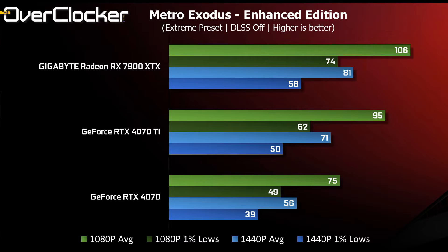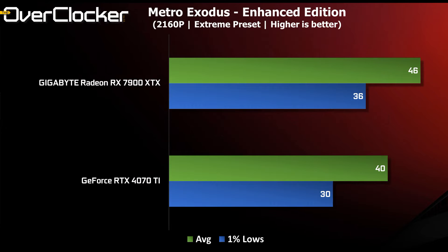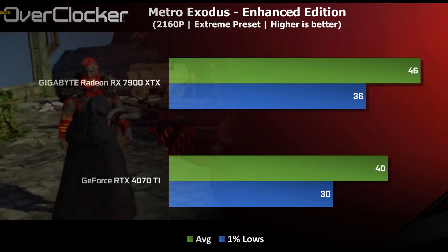Next we have Metro Exodus Enhanced Edition. As one of the first RT titles, it's getting a bit long in the tooth but remains a challenging title. With no image upscaling, the Radeon 7900 XTX goes back to the top, offering over 100 fps at the highest preset with the most extreme RT effects at 1080p. At 1440p performance is stellar at 81 fps, which is 12.3% faster than the 4070 Ti. At 4K the game is still too much for even high-end cards — even the XTX is reduced to just 46 fps.